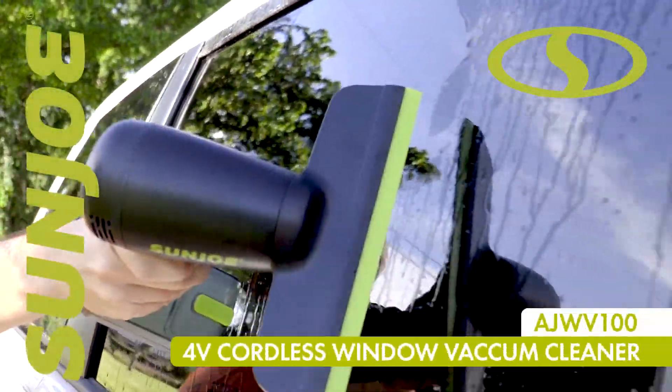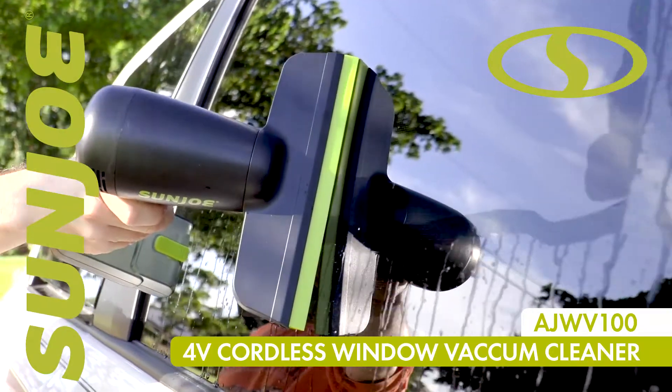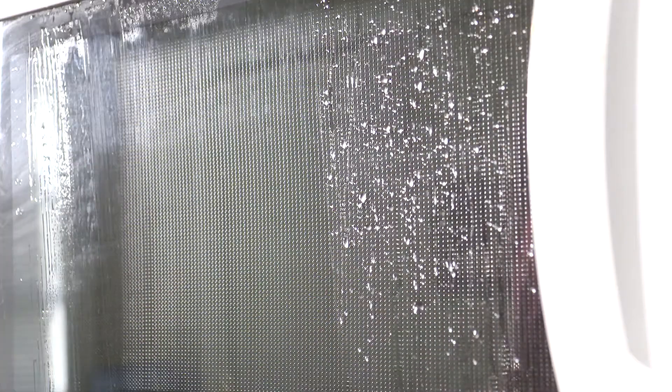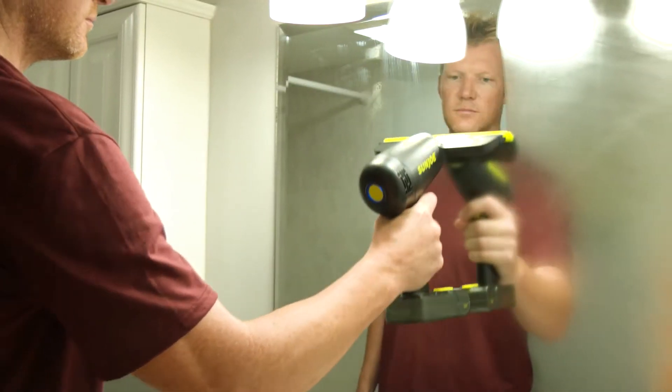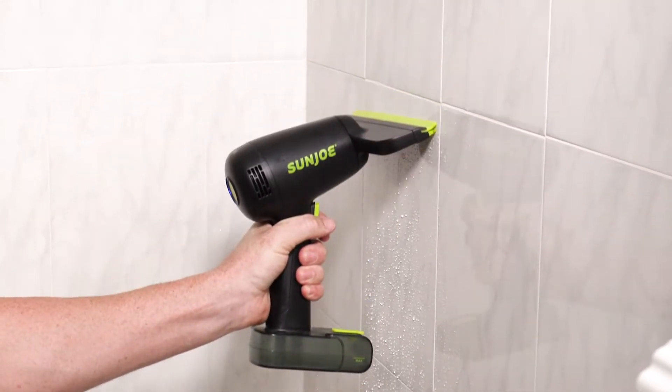Whisk away dirt and grime for a dazzling Sun Joe shine with the cordless multi-surface window vacuum cleaner. Ideal for indoor and outdoor jobs like cleaning windows, counters, mirrors, shower doors, auto glass, tiles and more.